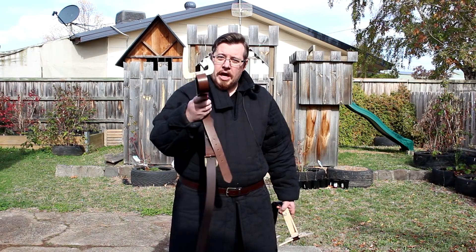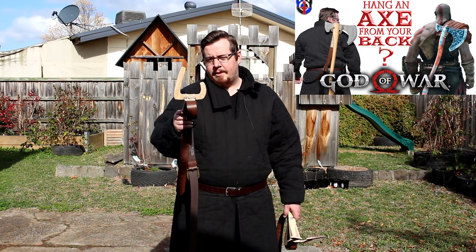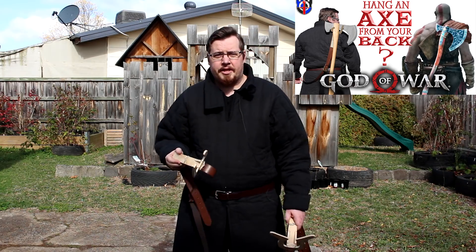Before we continue, I really encourage you to watch the previous video where I put this to the test. It's a lot of fun and I explain a little bit of the history and practicality behind carrying weapons on your back in general. I'll put a card there and a link in the description.